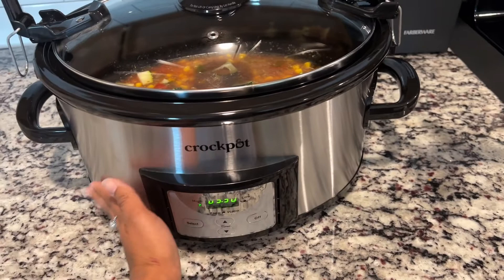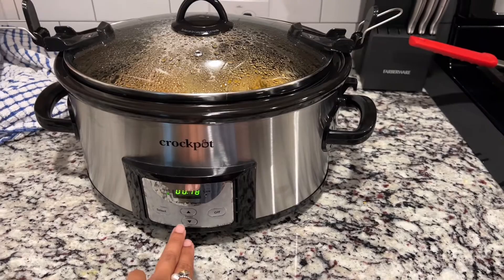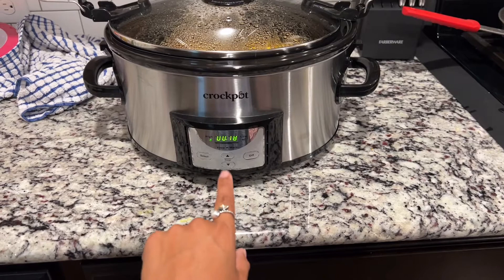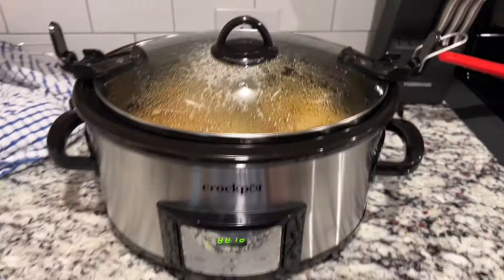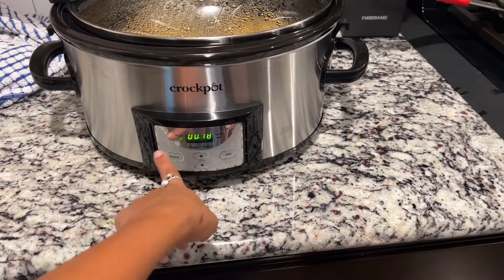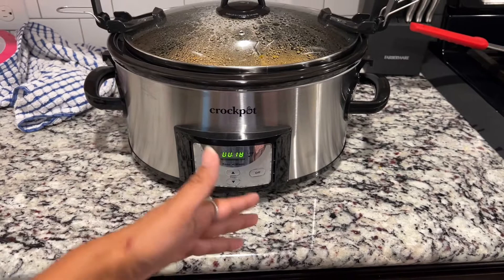My Crock-Pot was on high and it turned to warm like it was supposed to. I had to add some pasta and continue cooking for an additional 20 minutes, but I can verify it automatically turned to warm. I did want to mention that our power actually went out about an hour ago. With a normal dial Crock-Pot it would just turn back on to the dial setting, but with this one everything was blinking and it reset. So if you have a power outage, the food is not going to automatically continue cooking — you'll have to go and reset it. That is a con I just recently found out.